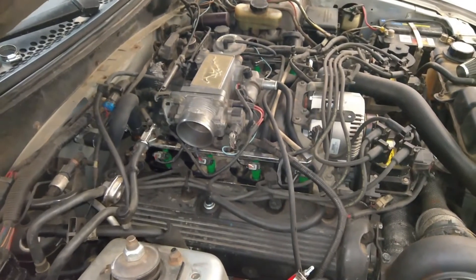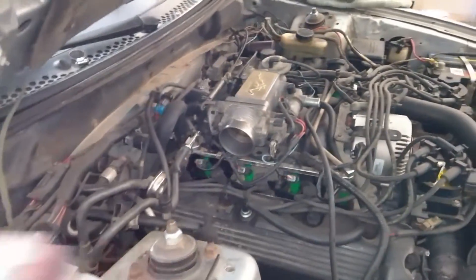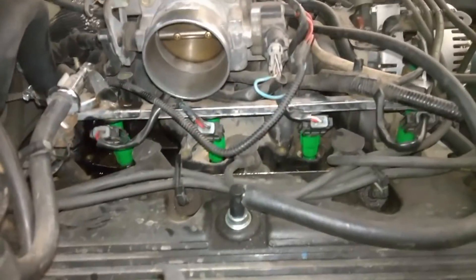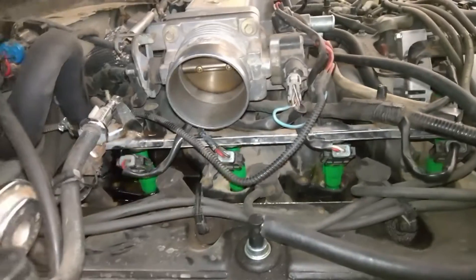That only took about 10 minutes. Just got to put my intake tube on and be ready to drop the tune. I've never seen green injectors before — not on a Ford, anyway.